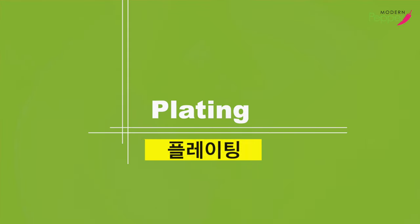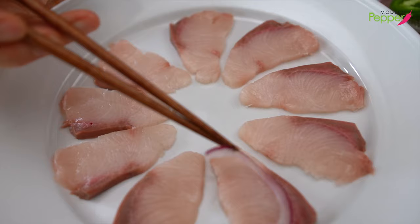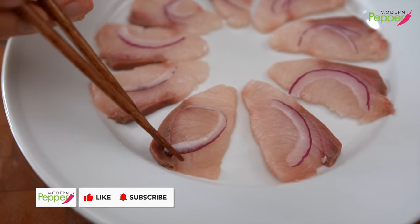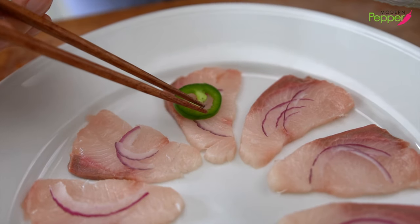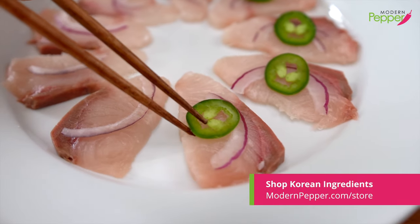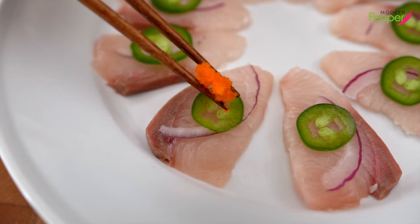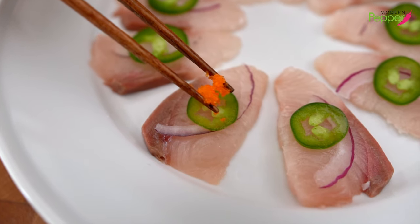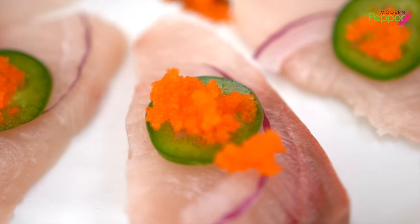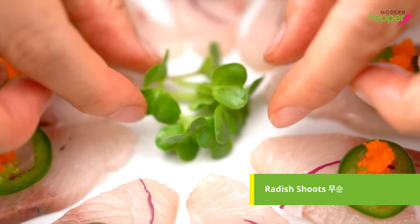We're going to plate our sashimi slices like so, and our last slice right there. Then we're going to add our slices of onion, and add our jalapeño right in the middle. If you're not a fan of jalapeños or anything spicy, you could skip this part, or just put half a circle of jalapeño. Then we're going to add a little bit of our fish roe right on our jalapeño. Just for garnishing, we're going to put a little bit of our radish shoots in the middle.